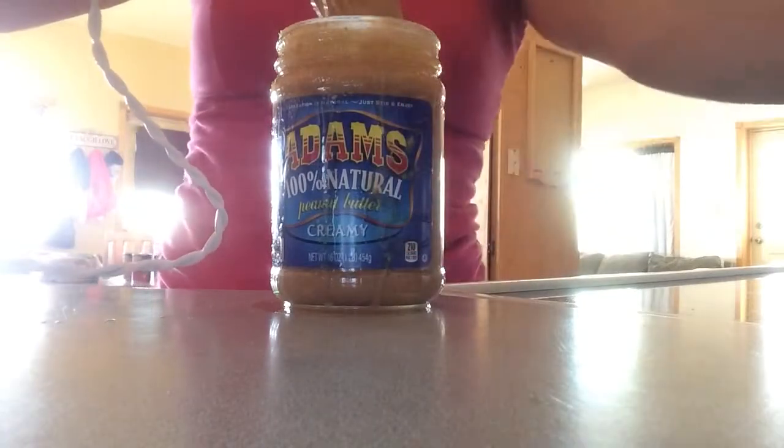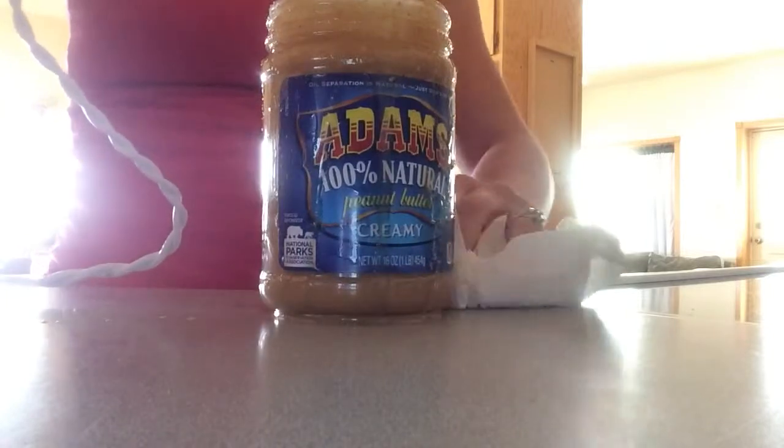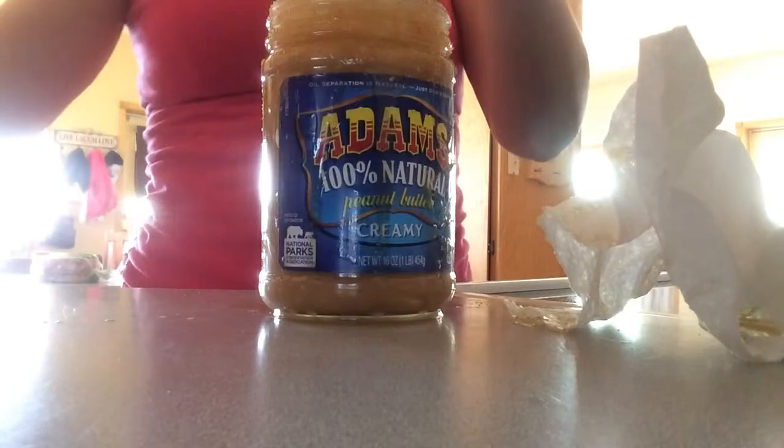Okay, so it's done. I really don't normally spill, so maybe I'll try this video again so I can show you my skills and I won't get so distracted by the camera. So there you go!